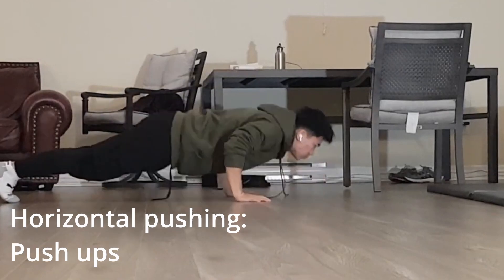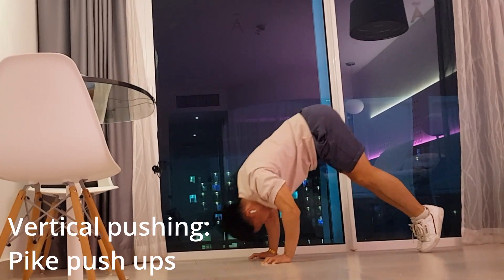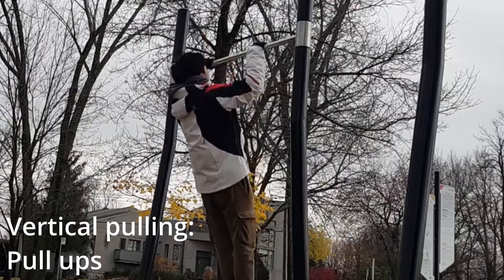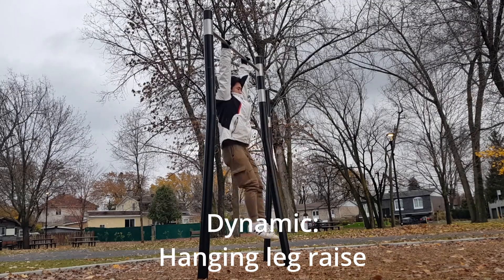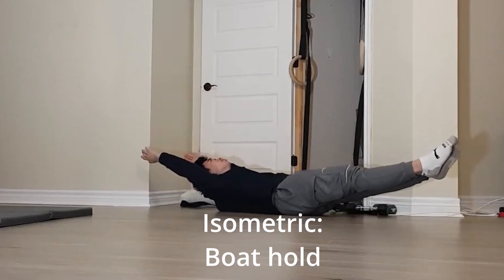There are foundational exercises that everyone starting calisthenics must master before learning the more cool-looking skills. These include horizontal pushing with push-ups, vertical pushing with dips as well as with pike push-ups, horizontal pulling with Australian pull-ups, and vertical pulling with regular pull-ups. We also have two types of core exercises that you should work on: dynamic core exercises like the hanging leg raise, which involves movement, and isometric exercises like the plank and the boat hold.